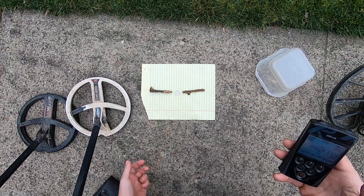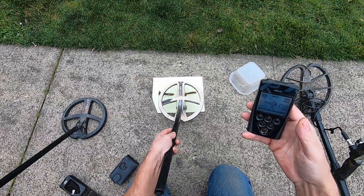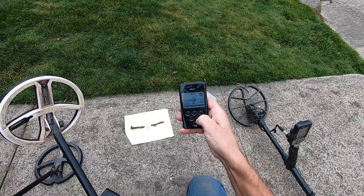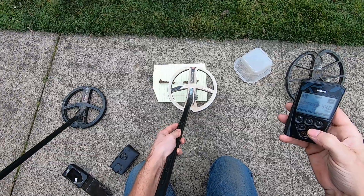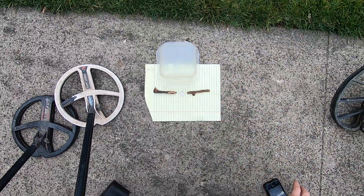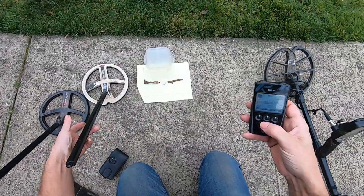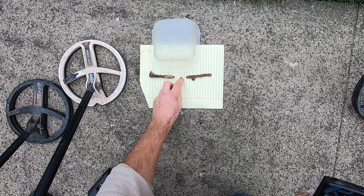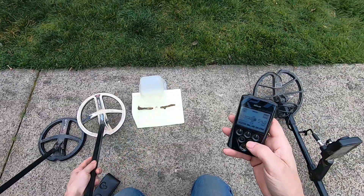Now I'm in 14 kilohertz - I'm not going to hit it because I'm getting too close to it. 54 kilohertz. 84 kilohertz right here. I'll even get away from it - it's not falsing on the iron. Gold ring right here - smashes it out.